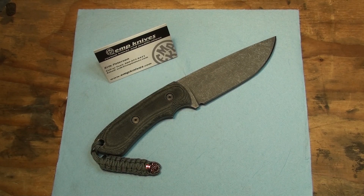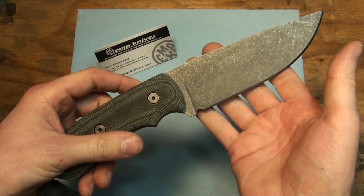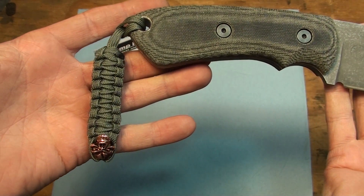Hey guys, Key Litho here. Got another knife for you coming straight out of the EMP Knives Workshop. Today I have something pretty sweet, which I'm pretty excited about.